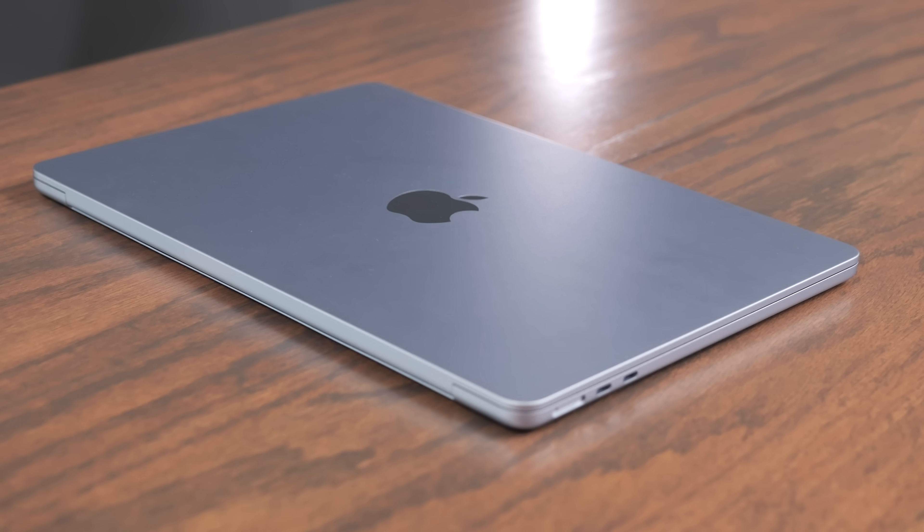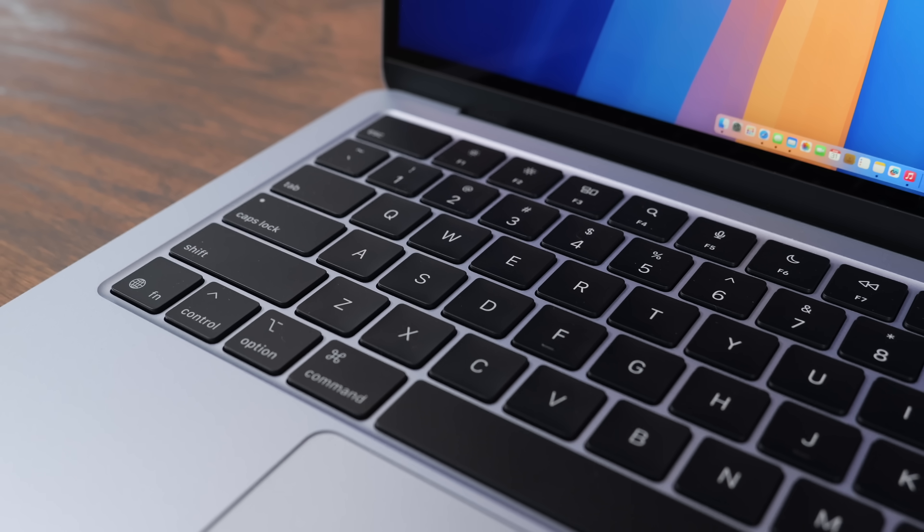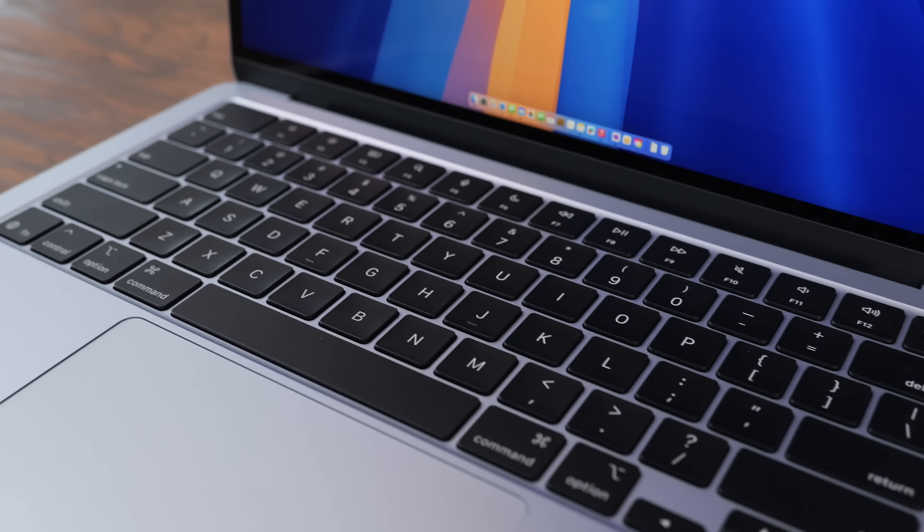The MacBook Air runs great and handles everything I've thrown at it. I love this computer because it's lightweight, compact, and all you need. It's so fast, so snappy, so reliable. There's really not many bad things to say about it.